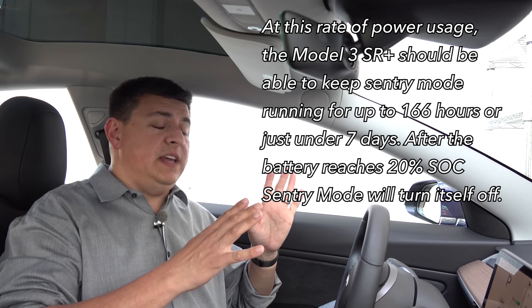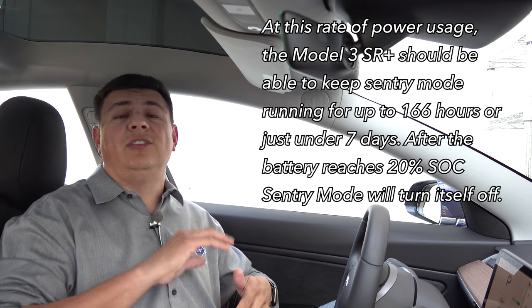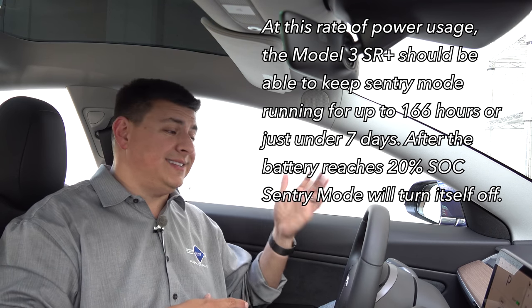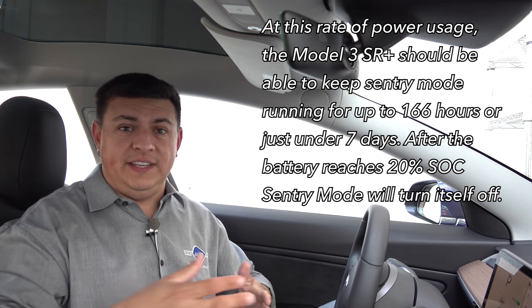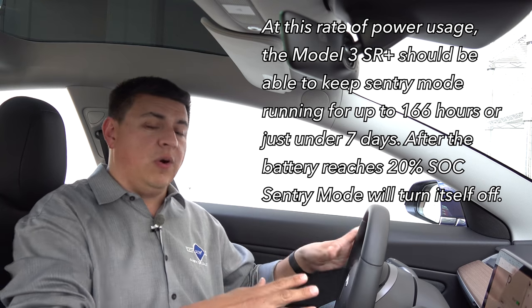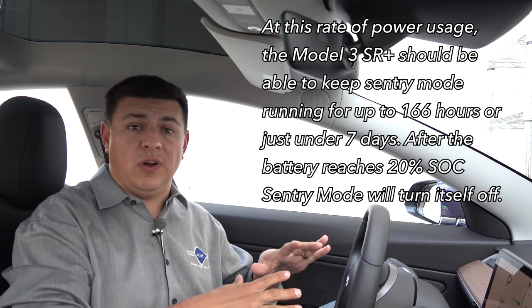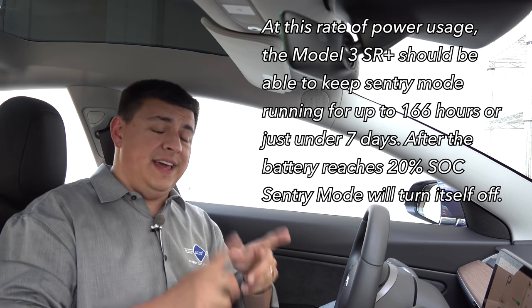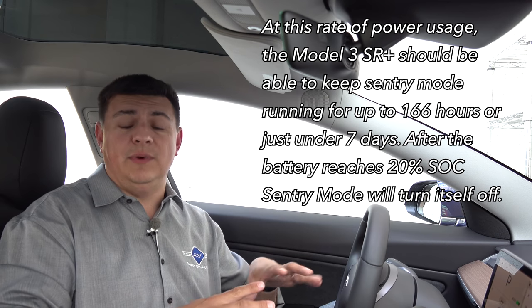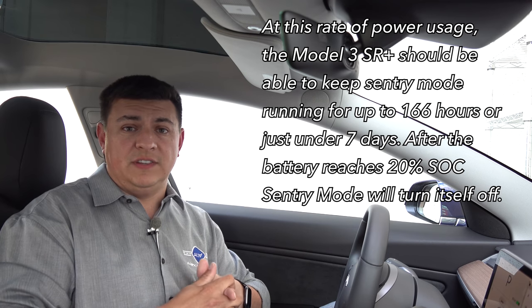The big deal, of course, would be if you wanted to park this and go away on a longer vacation — leave it at the airport and be sure that nobody was door-dinging your car, or at least you'd have evidence that happened. Or if you wanted to leave your car at work and then take a week's vacation to Hawaii, then the overall power consumption of the sentry mode system may be a bit more of a concern.